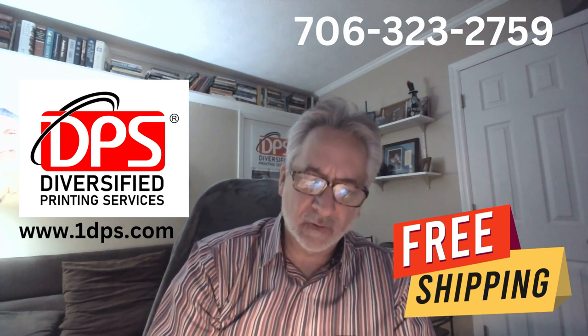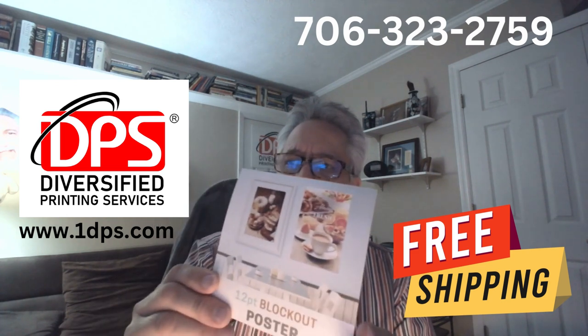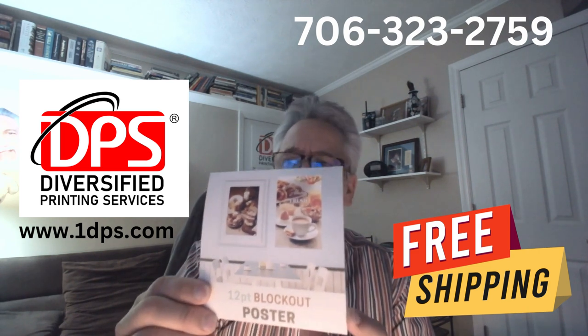The next one I want to talk about is a poster. This is a heavy blockout poster. You can't see any light through it, but these are good for any type of wall advertising for your restaurant or whatnot.